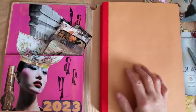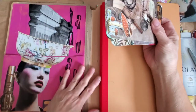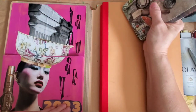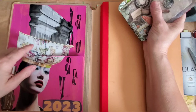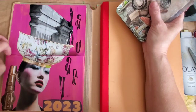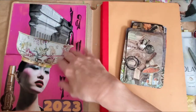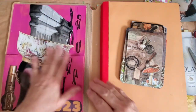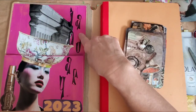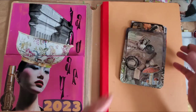Hey guys, welcome back to my channel. Today I just want to show you my journal that I started for January of 2023. As usual, this is the front pocket of it. Normally I'll cut the top off with my X-Acto knife and then paint it up. I painted this lady with a bowl on her hair — looks like she's got a bunch of ideas in her head. I took my Diane Reeveley letters and put 'January' on here.